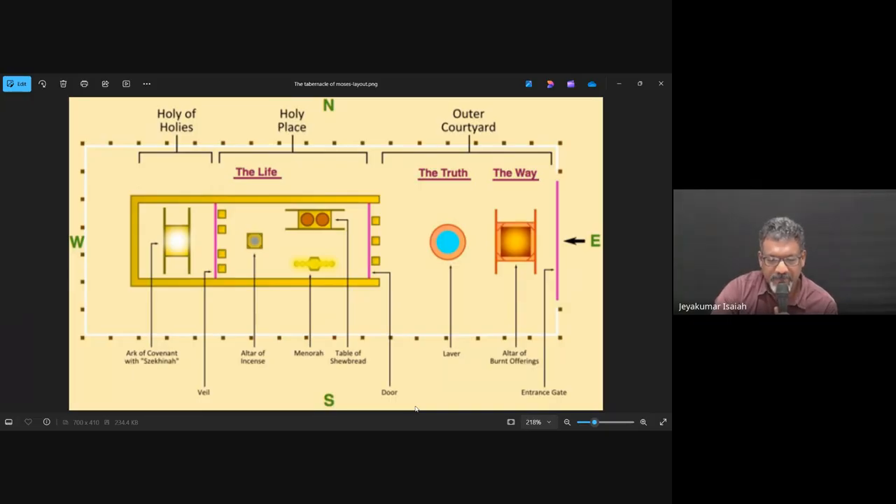We're looking at the lampstand, the golden lampstand, and from the light of the lampstand the whole holy place is lit, and the inner court. We also see one more very significant item there in the inner court, the holy place, which is the altar. We see another altar here, and it's made of gold.